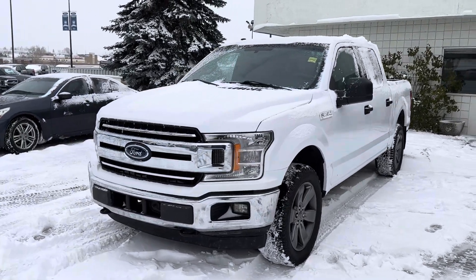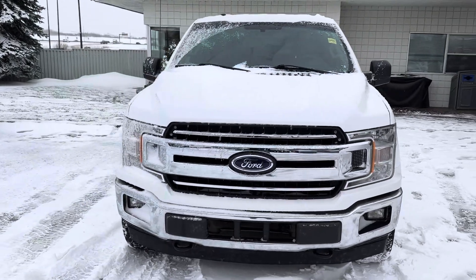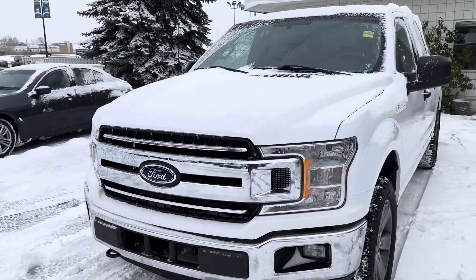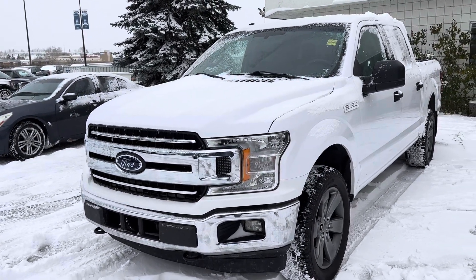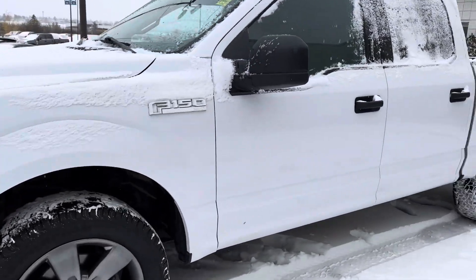Hello Kowal, Carter here at Macklin Ford. As promised, shooting you a video of this 2018 F-150. It's an XLT 300A and it's got very low kilometers — 99,000. So you're still under that 100,000 threshold, which is brilliant.